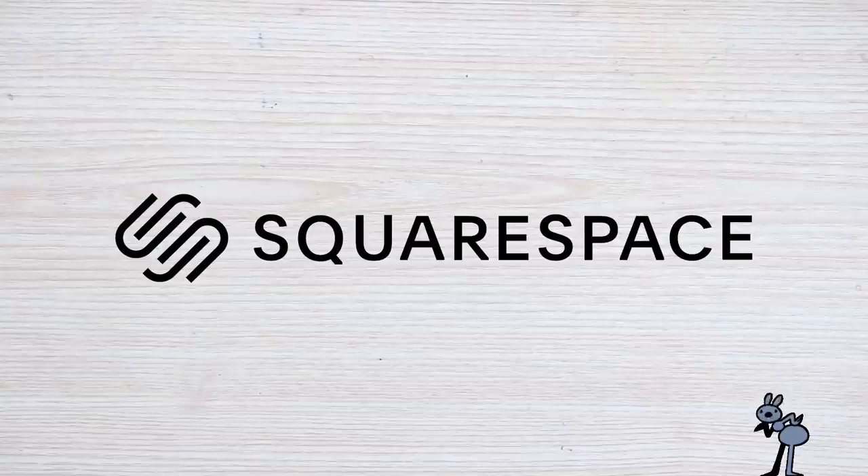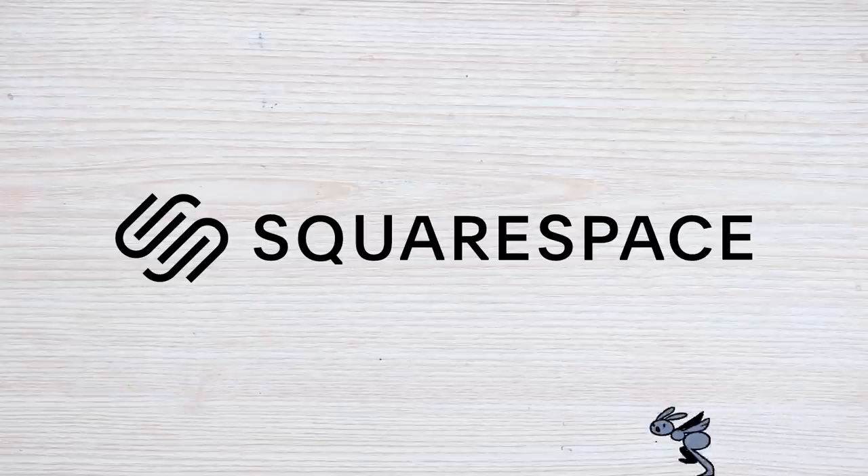Today's video is brought to you by Squarespace. From your very own online gallery to your website, shop — make it with Squarespace.